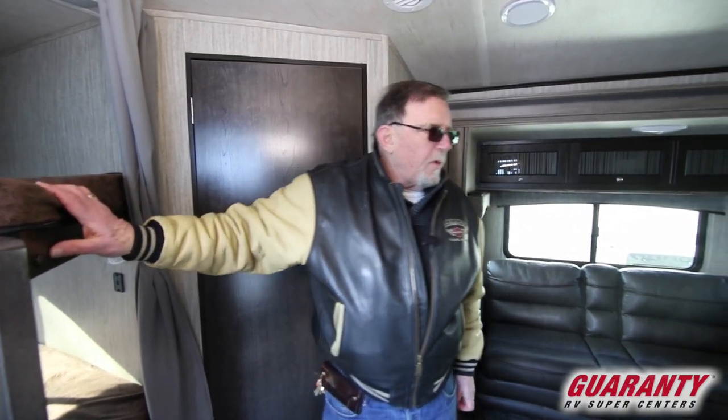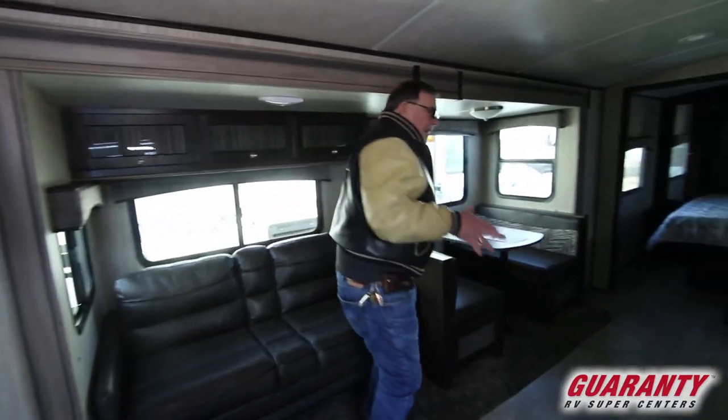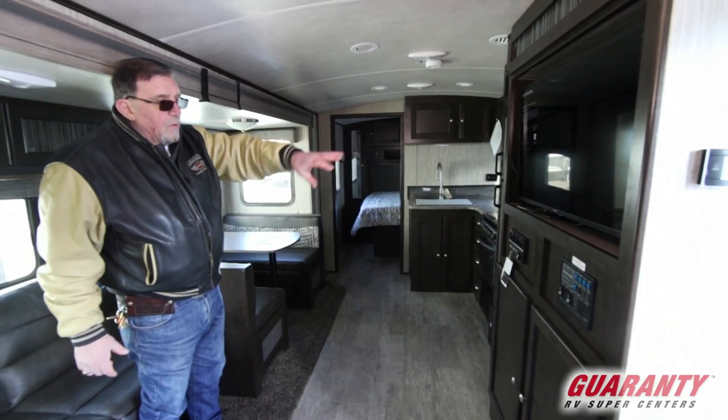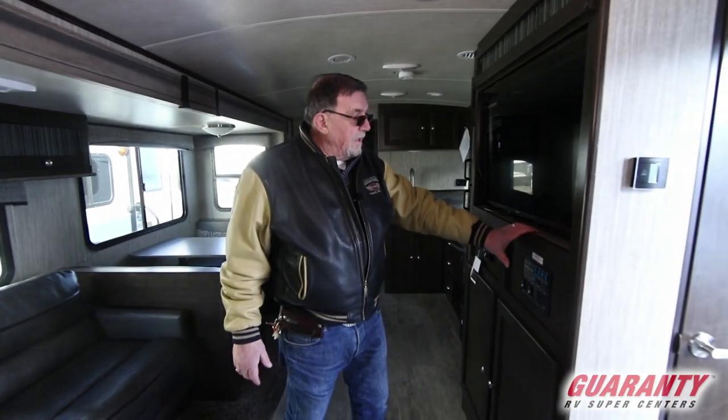We've got air conditioning. We've got a big screen TV — we're going to be sitting right here in the living room. We've got TV, we've got stereo. You've got your command center, convenience center, whatever you want to call it right here.